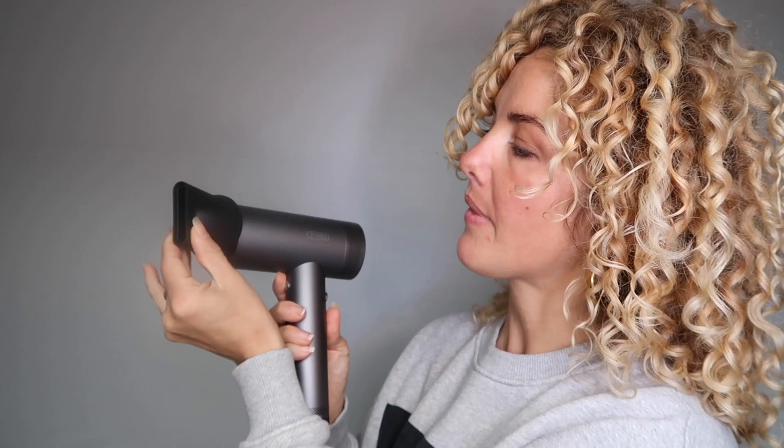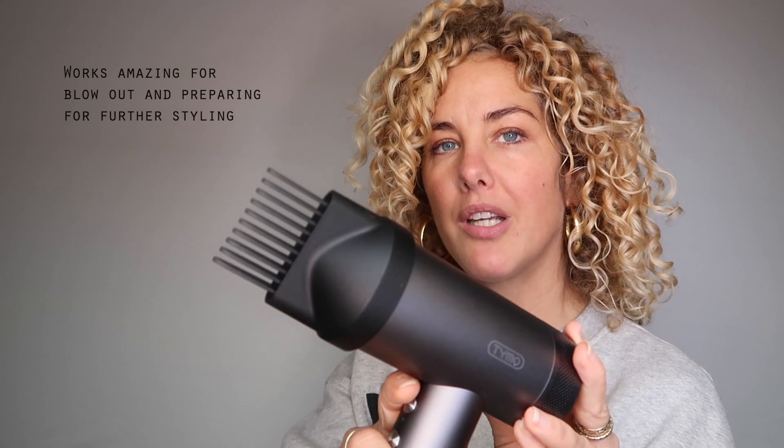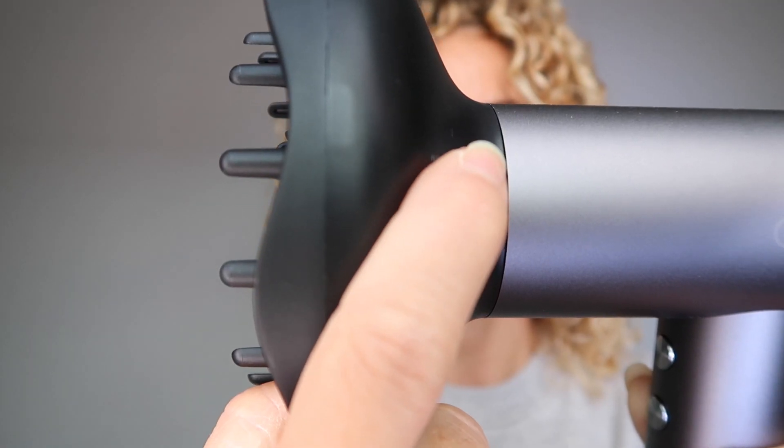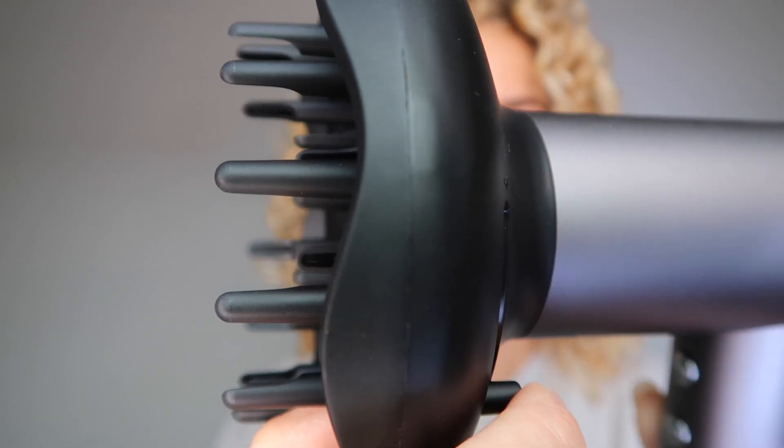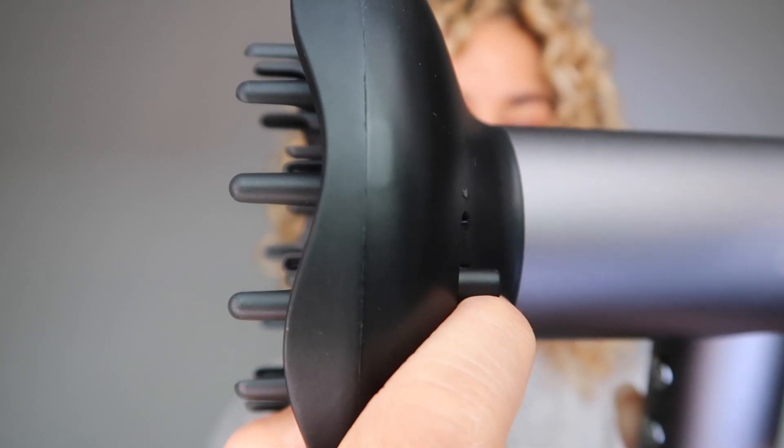Now we go to the attachments. First, this one — it is magnetic, which is super cool. I think this one is amazing when you have straight hair, but I personally never use it. This next one is amazing when you do a blowout, and I think it is also great to lift up my roots. And now my favorite attachment — the diffuser. What is really cool about this diffuser is that it is adjustable. You can raise up the prongs so the air can easily reach and dry your roots, which is quite difficult with a normal diffuser, and it also helps to lift your roots for more voluminous results. You can drop down the prongs for fuller body and more bouncy curls.